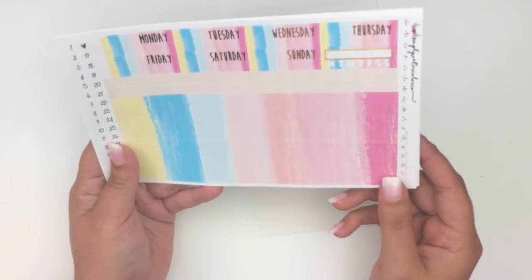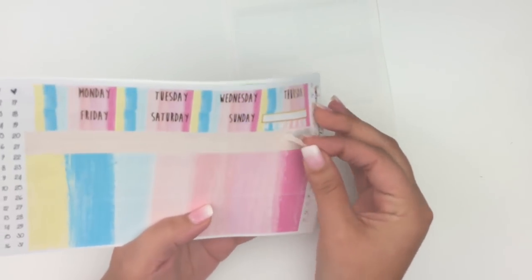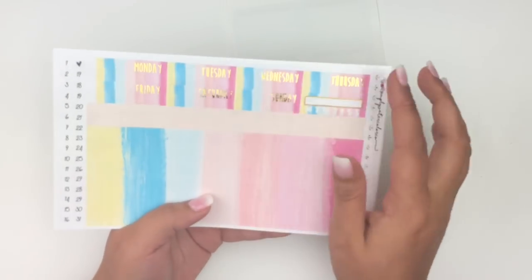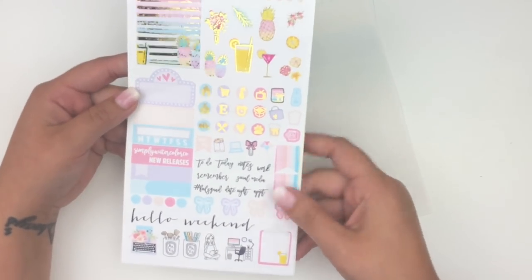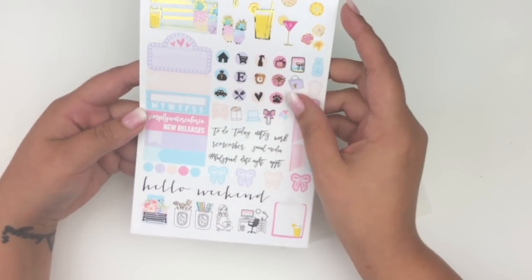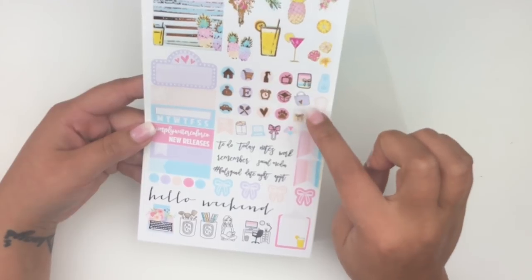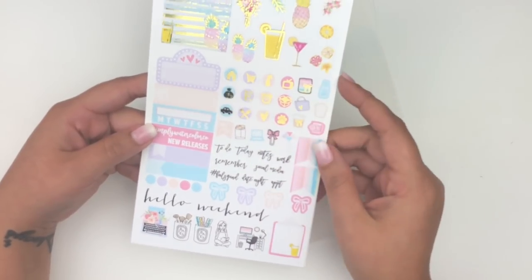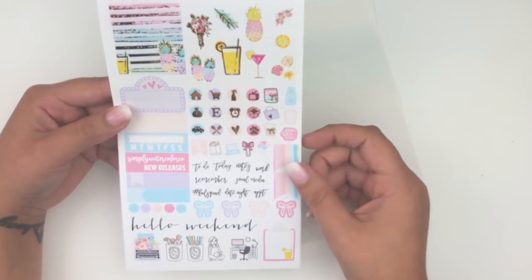On another page you get the bottom washi — plain with no foil, which I love so you can add your own washi on top — plus scalloped washi strips. There's also a habit tracker and date covers with a font I really love, plus date dots. The functional page has deco, headers, a movie marquee, quarter boxes, another habit tracker, boxes, bows, and foiled functional kiss-cut icons.